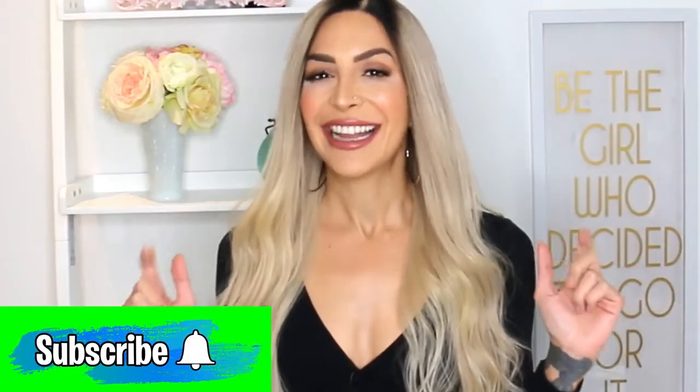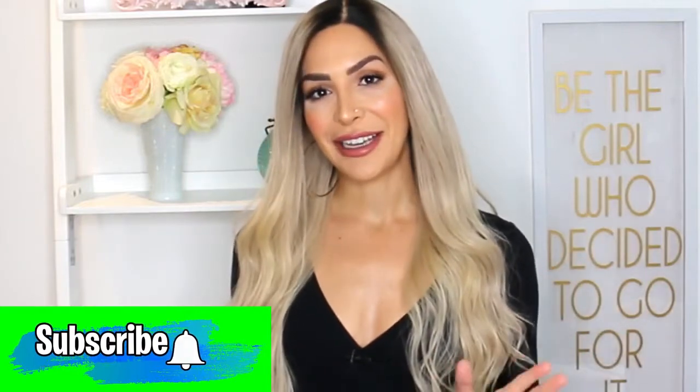Hey guys, today I'm going to be teaching you how to take your 613 yellow blonde wig and transform it into this super sexy, ashy, shadow rooted, much more wearable wig. If you're into learning all of these super secret hairdresser tips and tricks from your hairdresser bestie, which is me, then don't forget to subscribe down below and keep on watching.